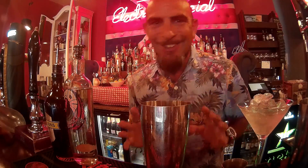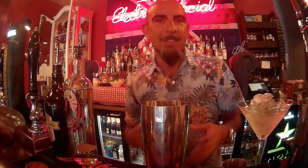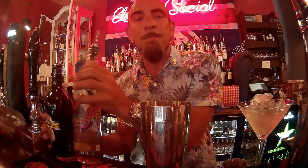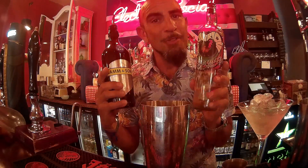Today, for your pleasure, drinks tubers, I'm going to make for you a take on a margarita. Actually, it's a take on a take on a margarita — it's a take on Tommy's Margarita. And I'm going to use two of my favourite spirits at the moment: Kiki Riki Mezcal and Cam & Son's British Aperitif.